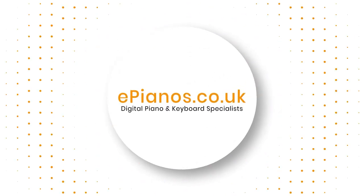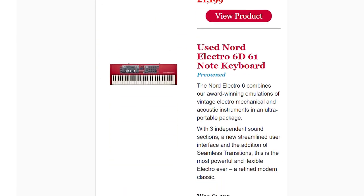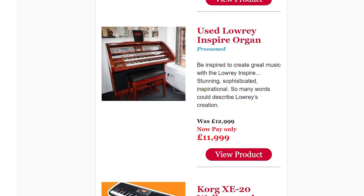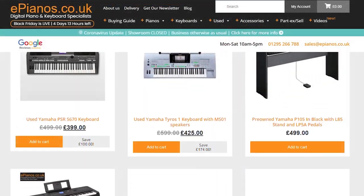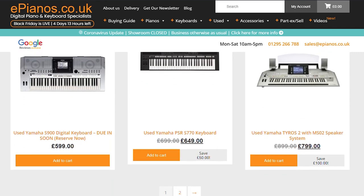Hi, I'm David Cooper from ePianos. If you're deciding between a keyboard or a piano, this is the video for you. Make sure you're signed up to receive our weekly emails with news, reviews, and more videos like this, as well as special offers. Check out our huge selection of new and used instruments on our website ePianos.co.uk. Today I want to help you decide whether to buy a keyboard or a digital piano — there's plenty to choose from, so this video is here to give you some guidance.